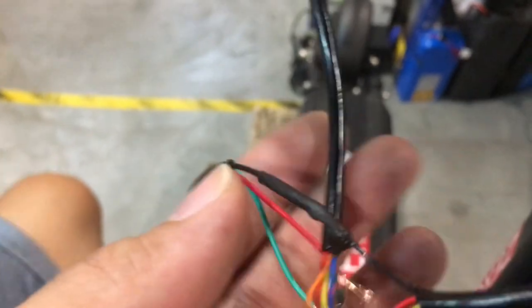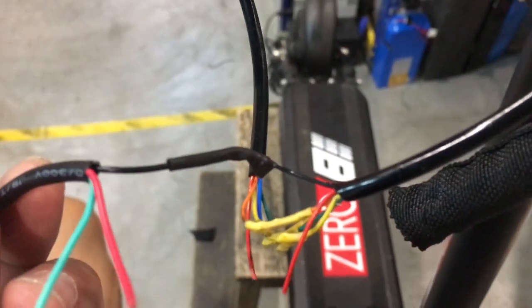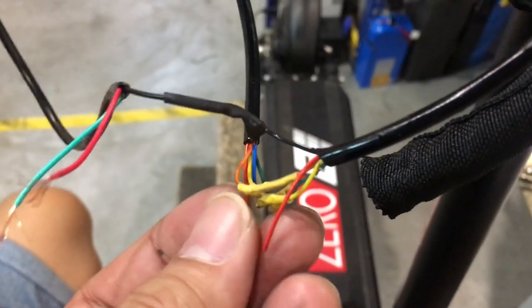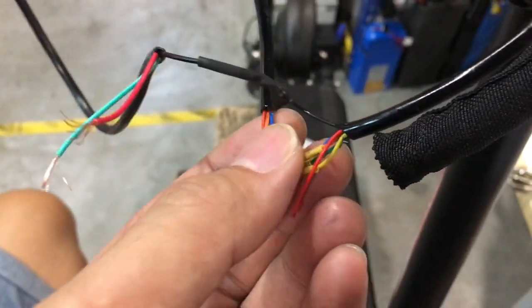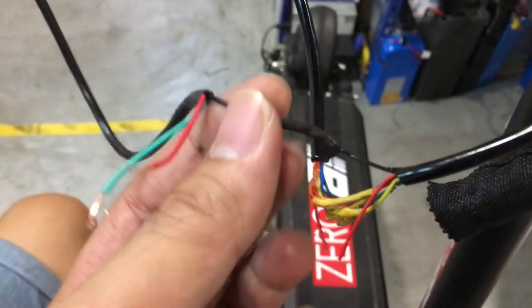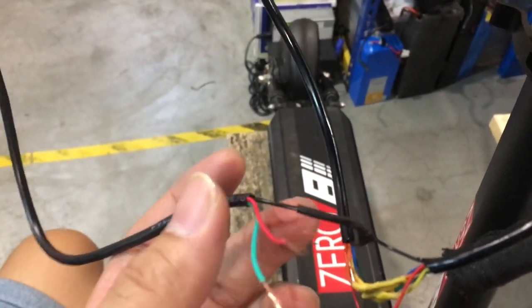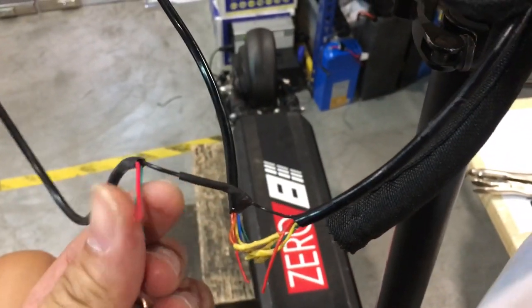We are using heat shrink to insulate all the wires. We are leaving the red wire to the last. All the colored wires have been connected including the black. The black wire is connected to the key ignition's black wire too. Now we are going to work on the red wire.